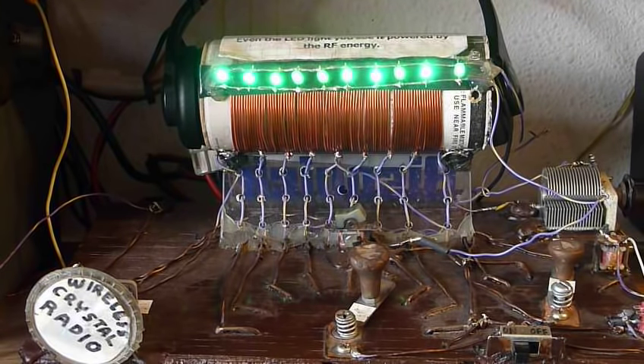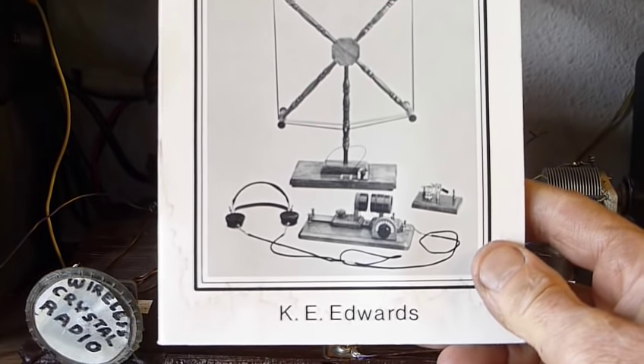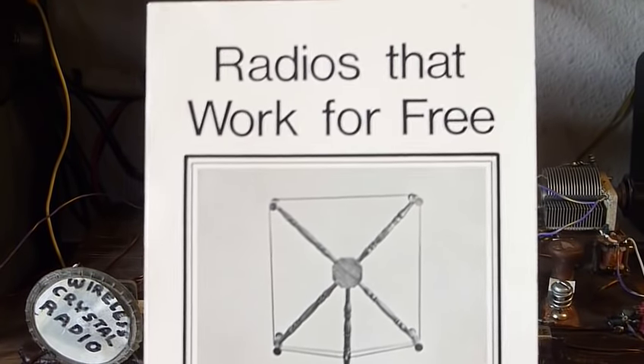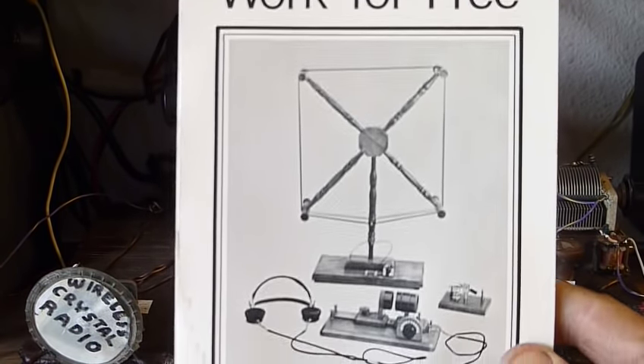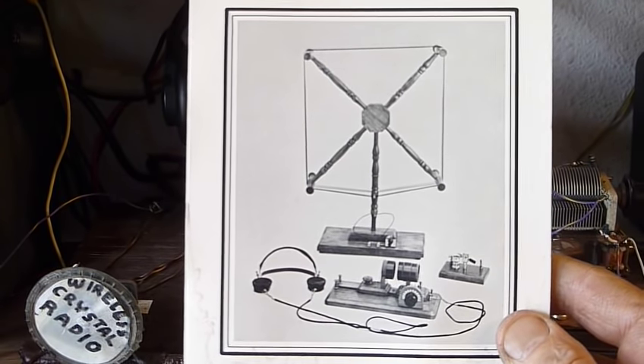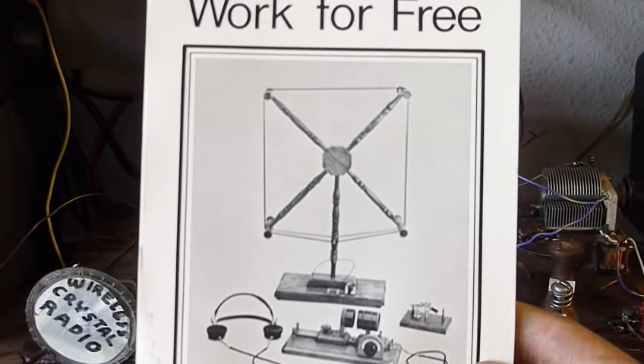That's what you can use to replace the cat's whisker. The info on how to build this crystal radio I picked up out of this book right here. I'd show you the schematic but I didn't publish the book — a friend of mine did, so I'm not at liberty to show the schematic here. But if you're interested in the book, let me know and I'll show you where to get it.